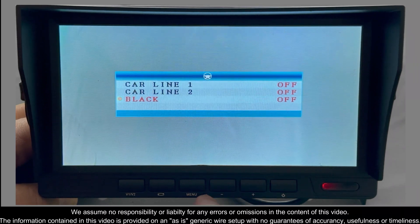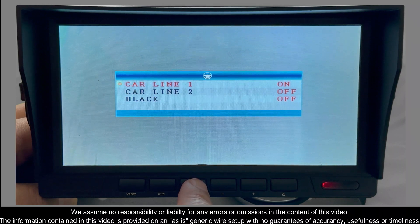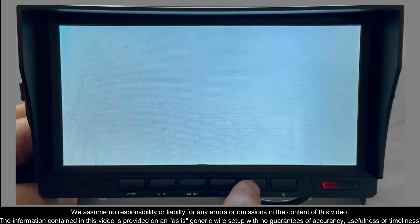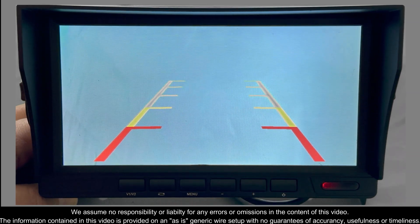So, for example, let's go ahead and go to camera one. Turn it on and hit menu. And you'll see that the menu grids are now enabled for camera one.